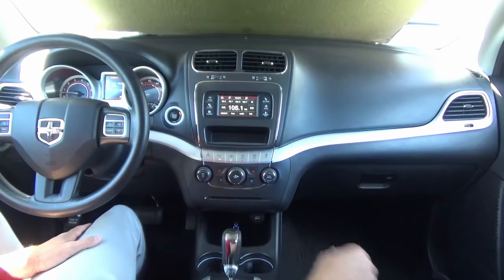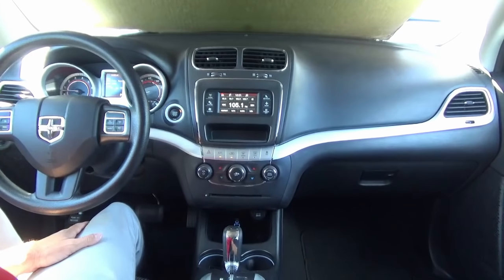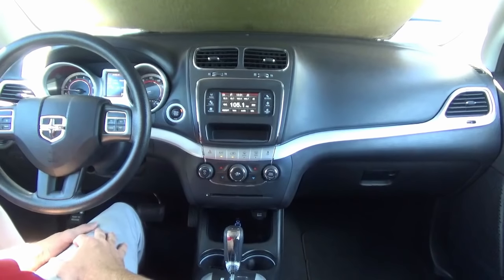Let's go ahead and get started. All you're going to need is a pry tool or a flathead screwdriver, a T20 Torx bit, and a Phillips head screwdriver.